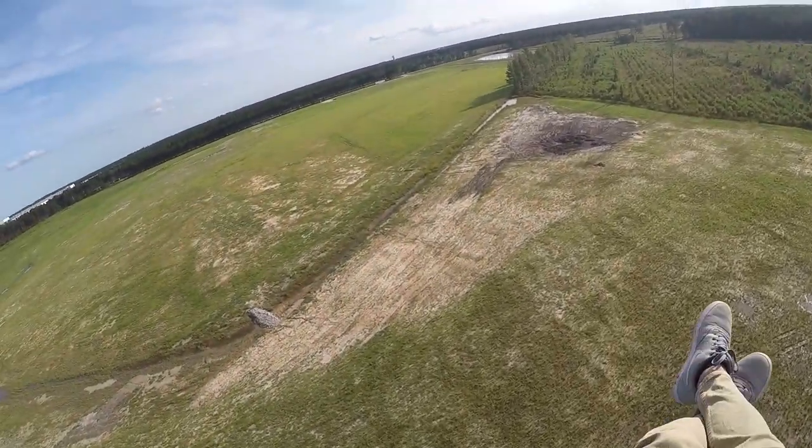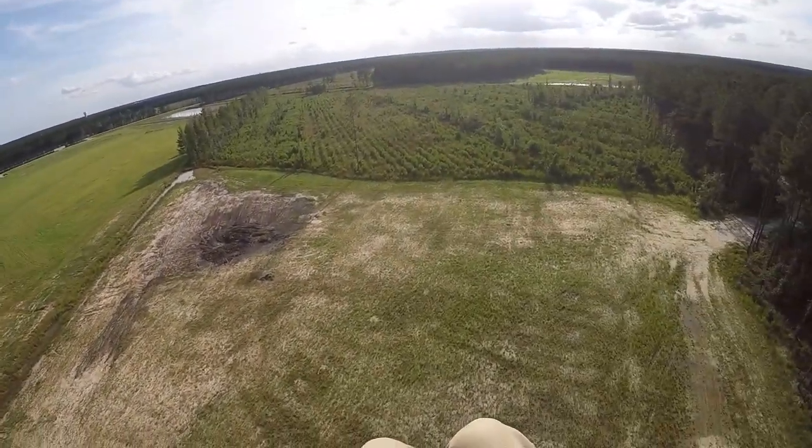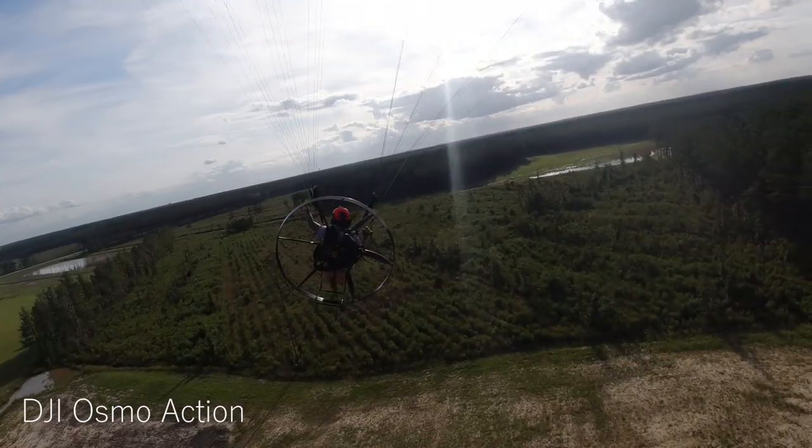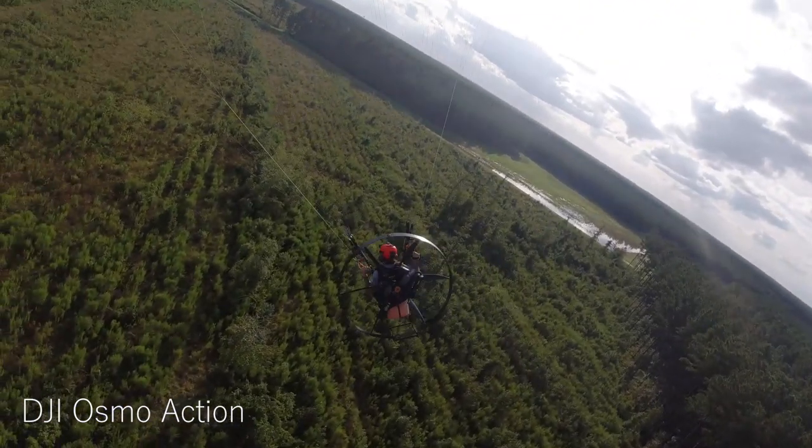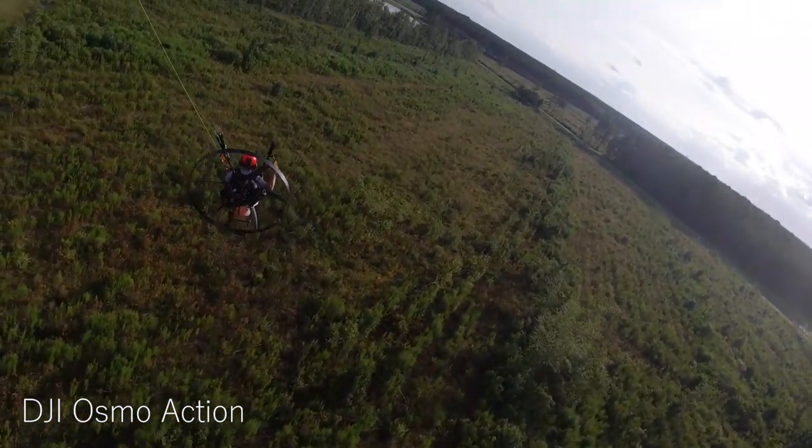I thought I'd squeeze in a chase cam video real quick before I go meet up with my buddy Kyle. I think we're going to try a little XC over to the airport I usually fly out of.